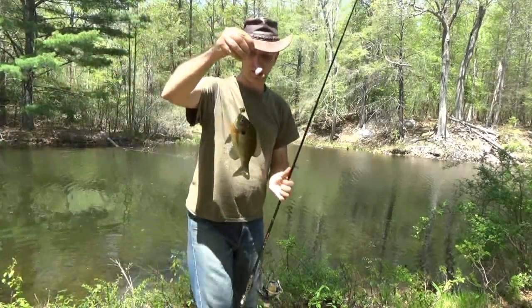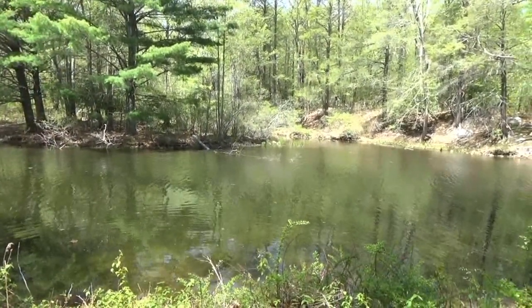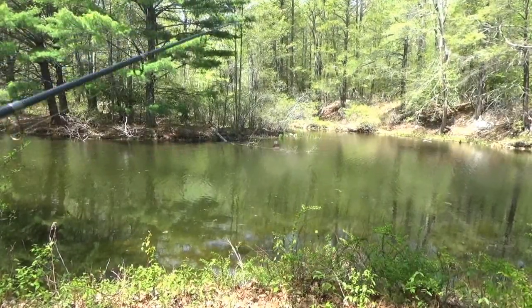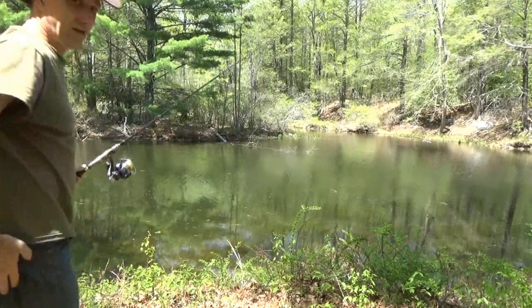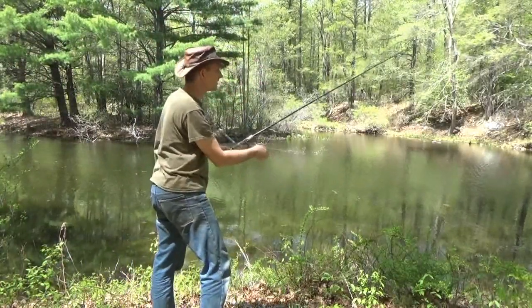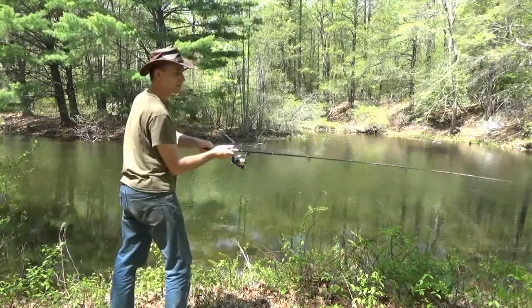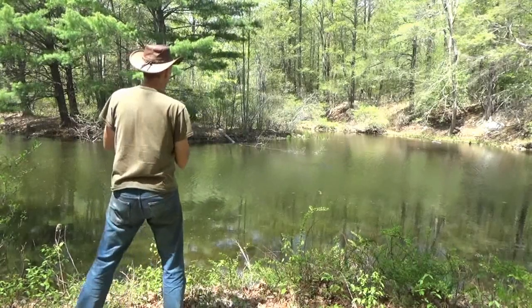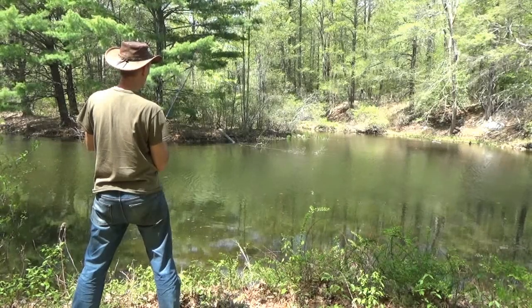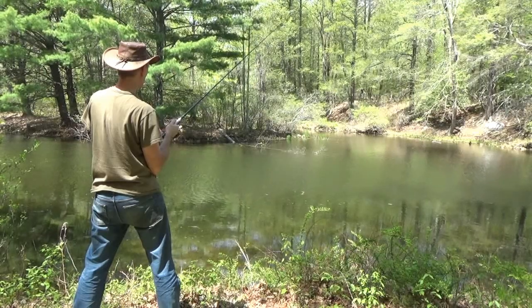I'm not sure if you're seeing everything I'm doing out here — I'm not sure if I had the camera set right. It's really bright out so I can't really see if you can see what I'm doing. Just give it a little bit of action — there, already got a hit! Got one!